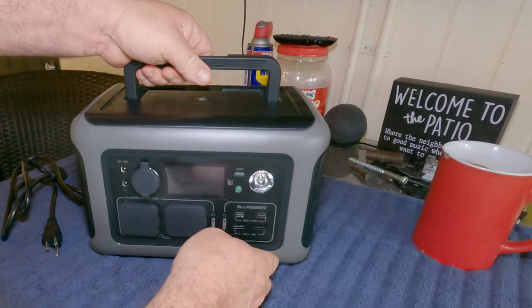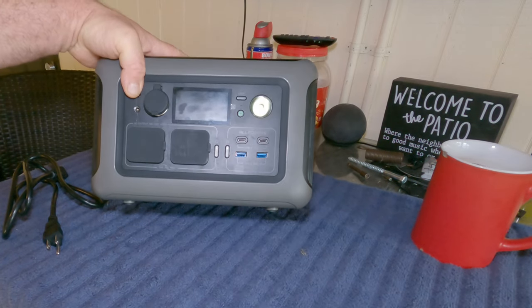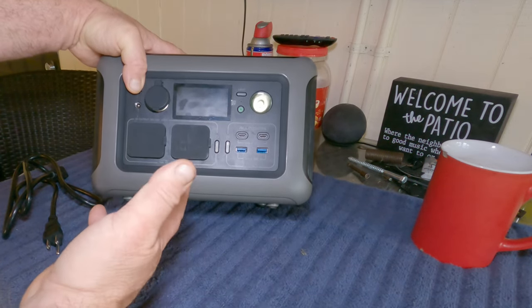Then plug it into the wall and within one hour you are fully charged. The other unit I have takes seven to nine hours to charge, so this is a significant improvement.